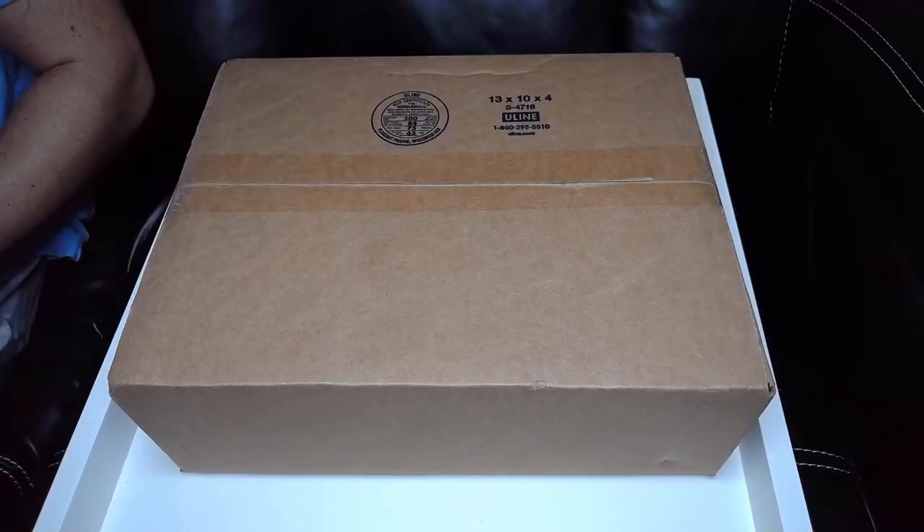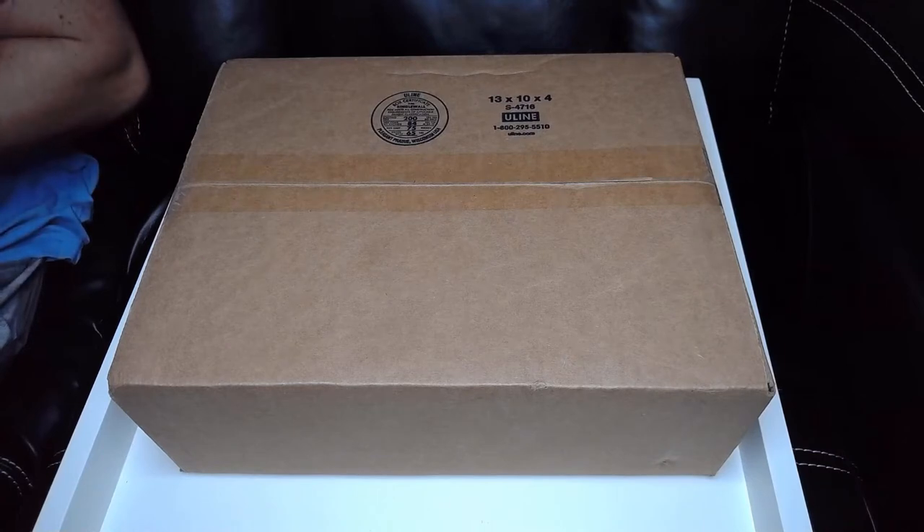Hey everyone, this is David Stark from watcherpass.com, your website for movie reviews, interviews, recommendations, and unboxing videos. Today I'm going to open a package that I received from my friends at Roninflix. I'm pretty sure I know what it is, but let's check it out and see.